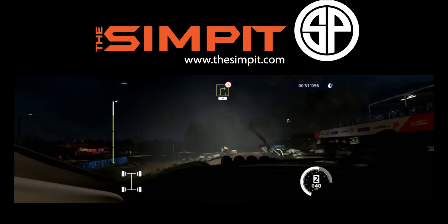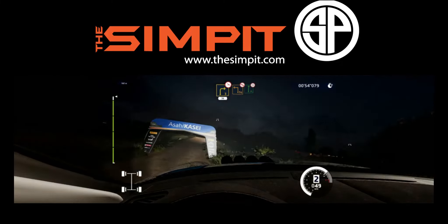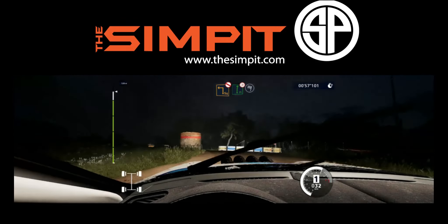Caution, right three, off camber, tree in, 30. Square left, don't cut. And flat right, tight ends, for finish.